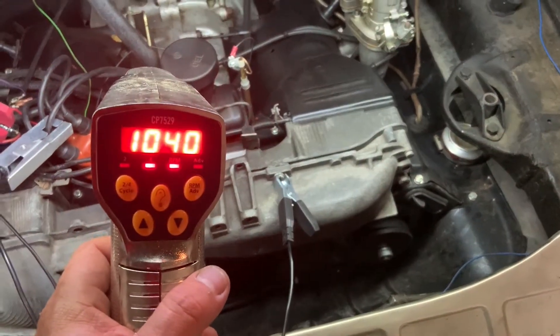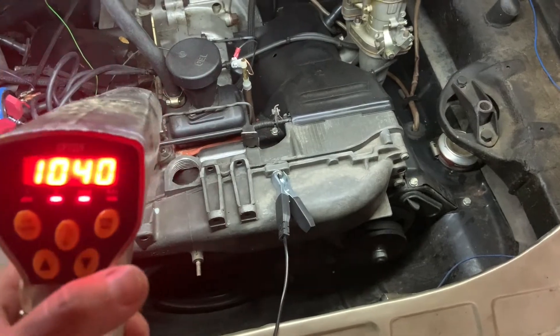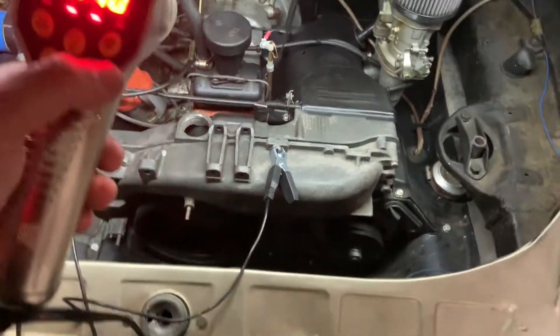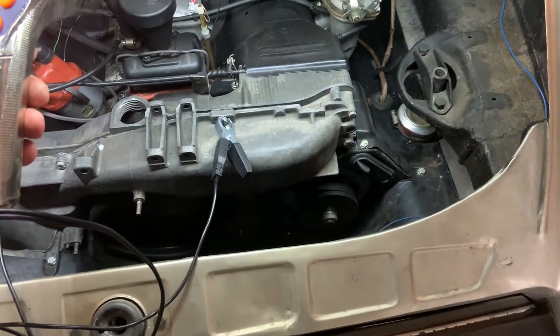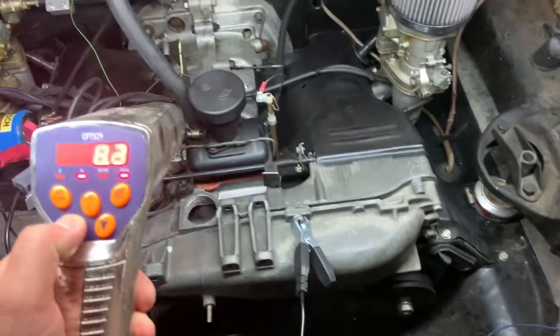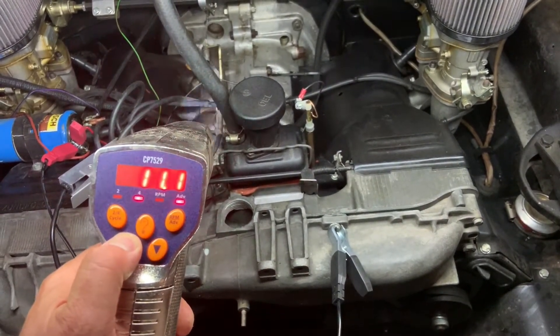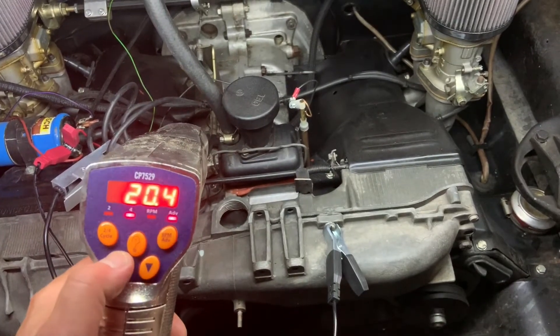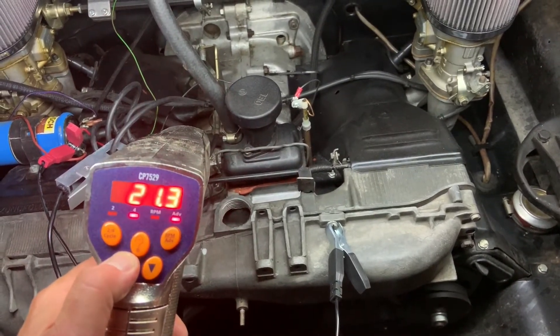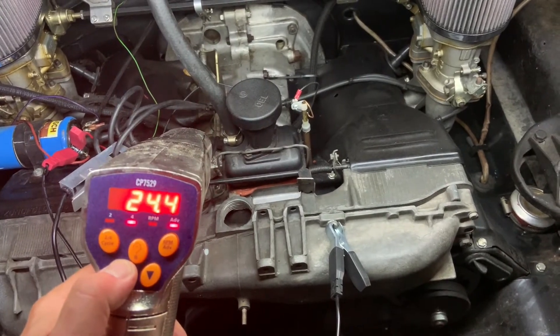So here at idle I'm running about 1050 RPM or so, which is a little high for the motor, but for now it's good. Have a friend, a buddy, or your wife get in the car and rev it up for you. On a Type 4 I like to set mine to 28 degrees advance — some guys will do up to 32 — but I've always done 28 degrees at about 3200 RPM.